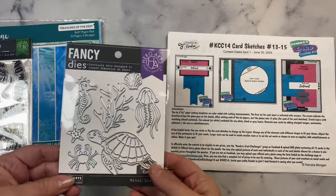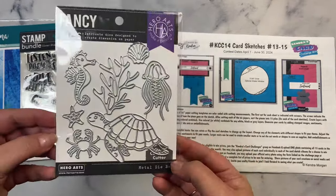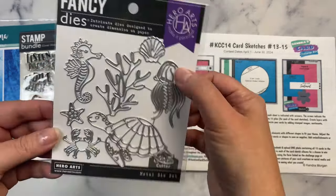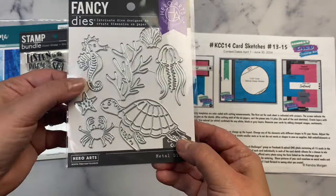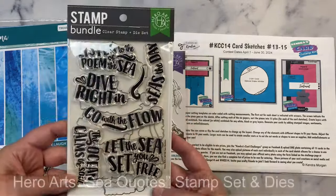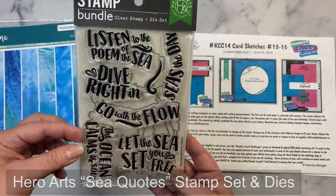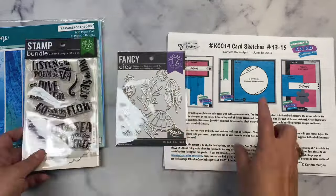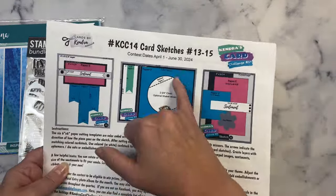Hero Arts let us pick out some goodies to create with, and these are the products I'll be using for my card today — some under the sea or ocean themed products. This is the metal die set called Sea Creatures, and it has an octopus, a shell, some coral, a seahorse, a crab, a turtle, and a starfish. I'll also be using this stamp and die set called Sea Quotes, which has several sea themed quotes you can cut with the coordinating dies. I'm going to be using these with sketch number 14, which has a circle cutout and a banner — a great sketch for making a shaker card.